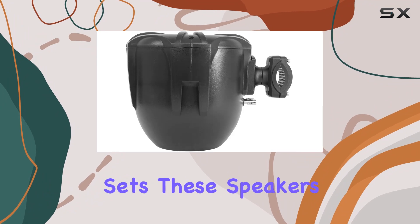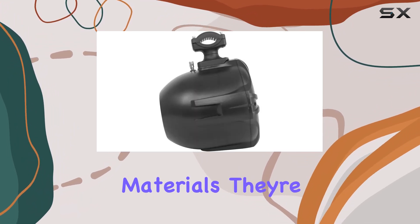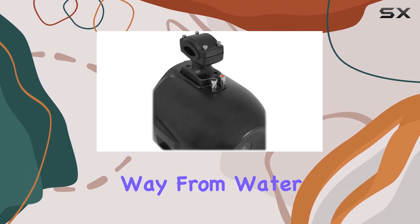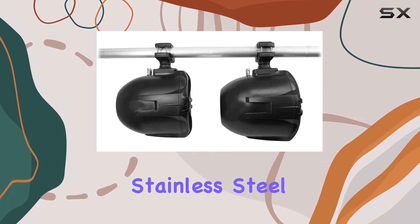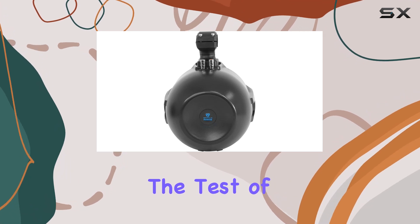What really sets these speakers apart is their durability. Built with marine-grade components and materials, they're designed to withstand whatever mother nature throws their way — from water and salt water to moisture, these speakers can handle it all. Plus, with stainless steel terminals and a waterproof coating, you can trust that they'll stand the test of time.